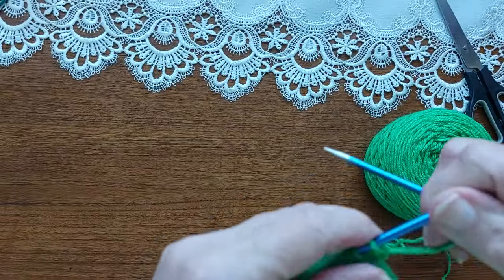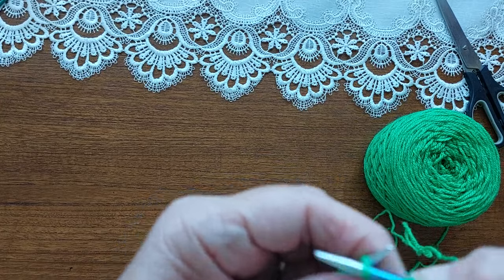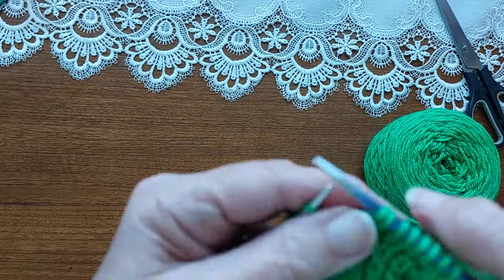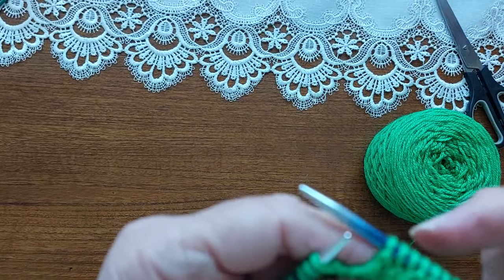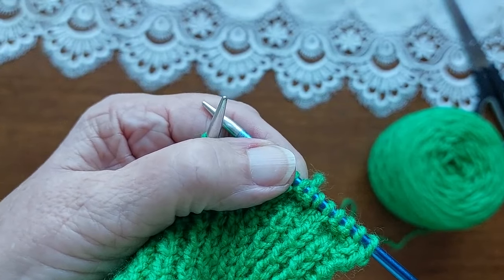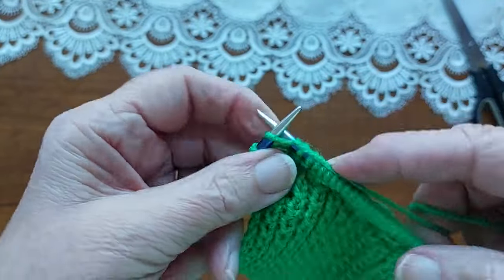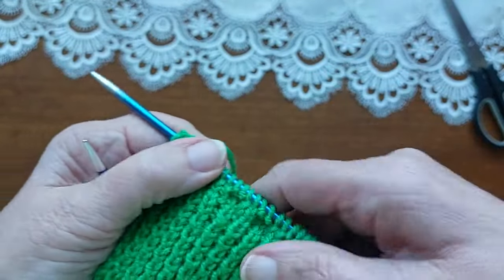Now we're on to the first pattern row. We're going to knit two, purl two, knit two, purl two, and just repeat those stitches — knit two, purl two — until you get to the last two stitches, which will be knit two. The last four stitches are purl two and knit two. I always knit into the back of the knit stitch, so if a row ends with a knit, I knit into the back of it.